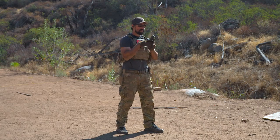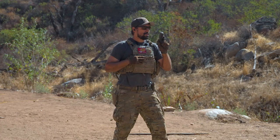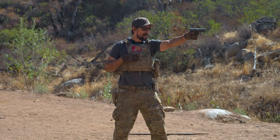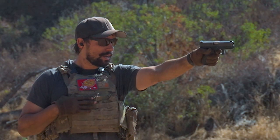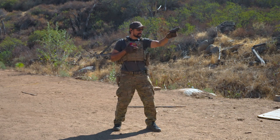Now if we're going to switch hands - say my right hand got hurt, God forbid - that's okay. Support side shooting is very doable. Everything stays the same, just need to practice. I tend to cant my sights to the right a little bit because I'm right-eye dominant, just like so. And go ahead and take shots.